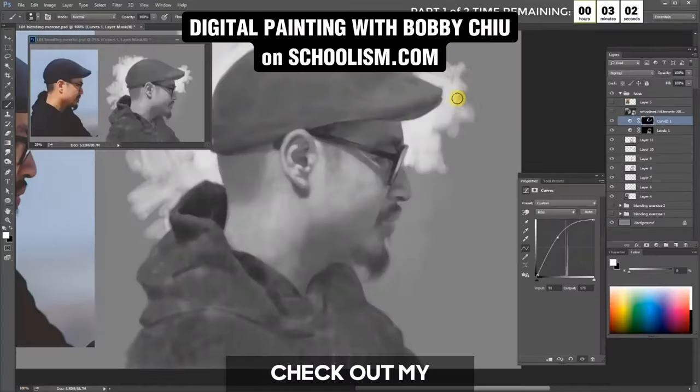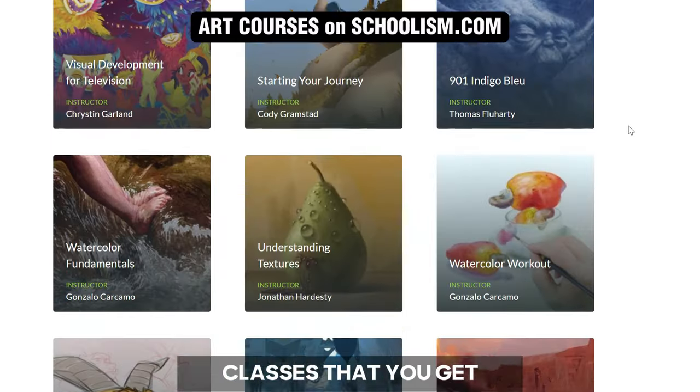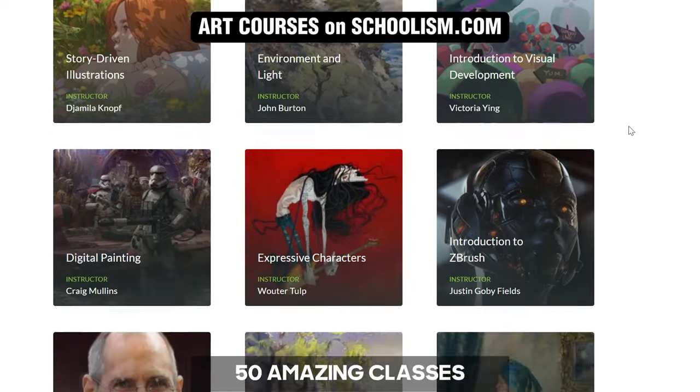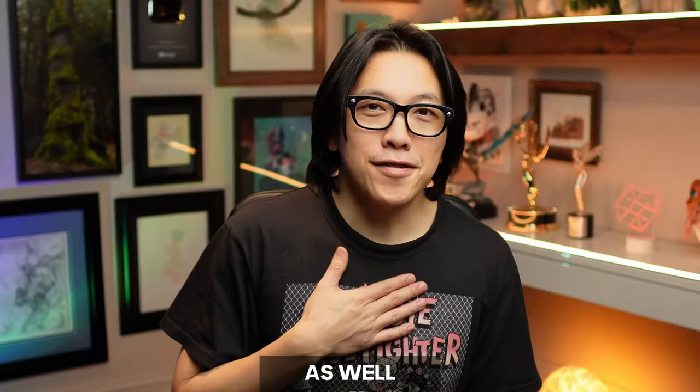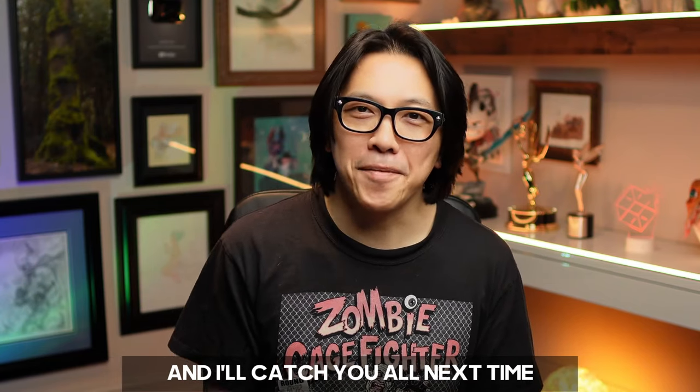If you'd like to know more about how to draw and paint and all the techniques I use, check out my Schoolism class on digital painting, or the many other classes you get when you subscribe to Schoolism. There are over 50 amazing classes that I've taken as well — definitely recommend it. Go check it out at schoolism.com, and I'll catch you all next time.